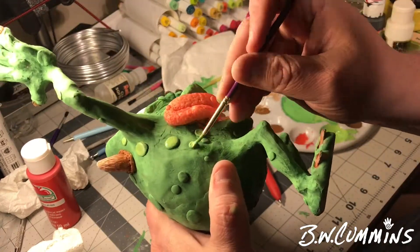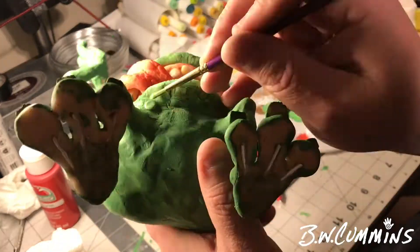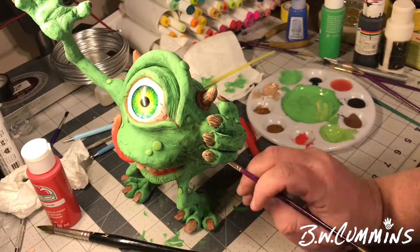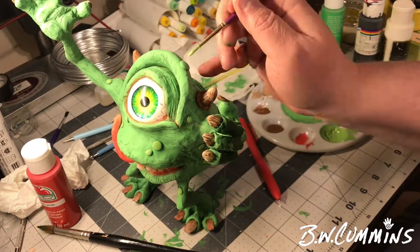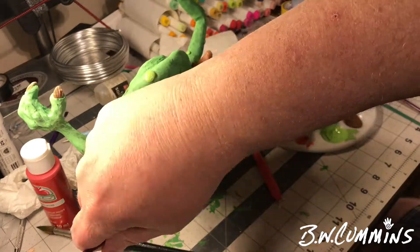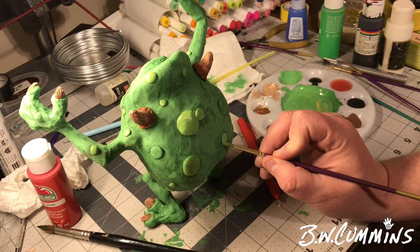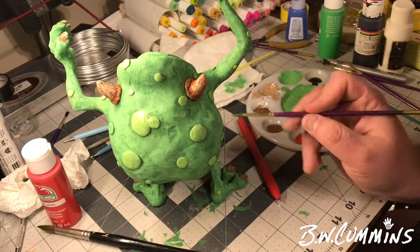I really like the way this is looking. I spent a lot of time on this over the days — this is my busiest time of year so I'm squeezing in a few minutes here and there just trying to get this thing finished.